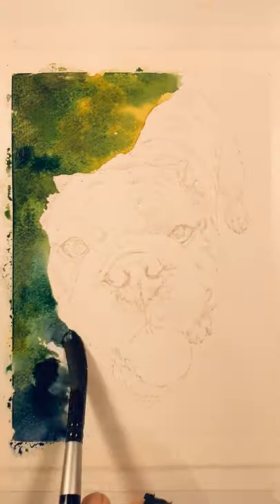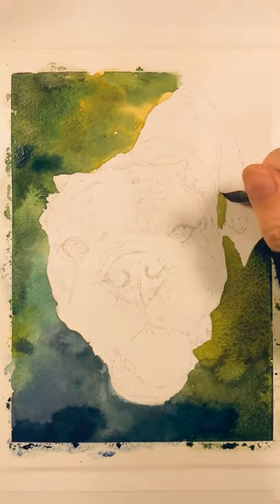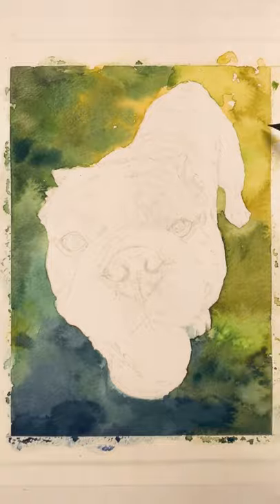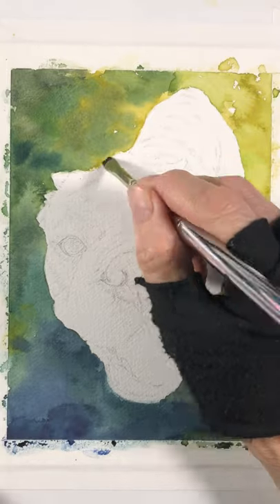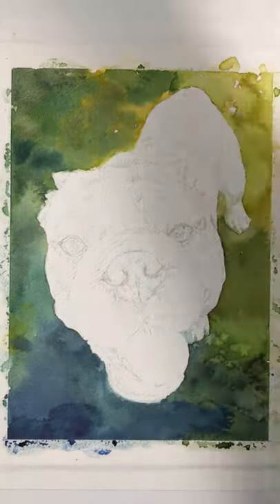Hi guys, JC here. I wanted to share with you this portrait I did recently of a sweet bulldog named Boris — he's one year old. I start with a wet-on-wet wash, making the background very indistinct with colors bleeding together, really just bringing out some light and dark.